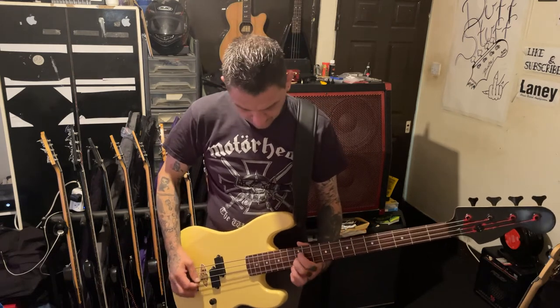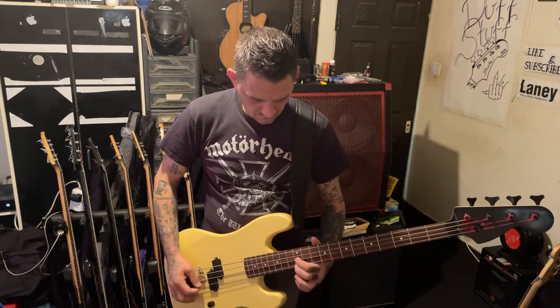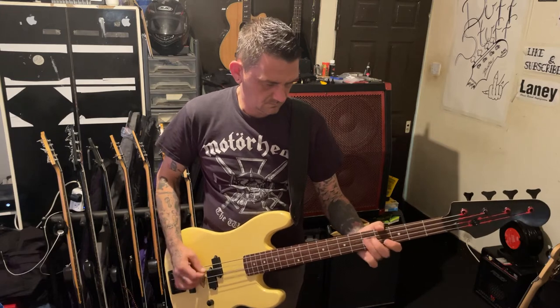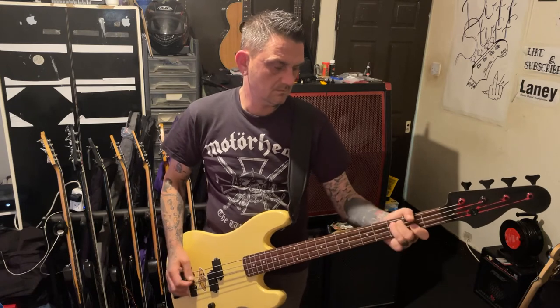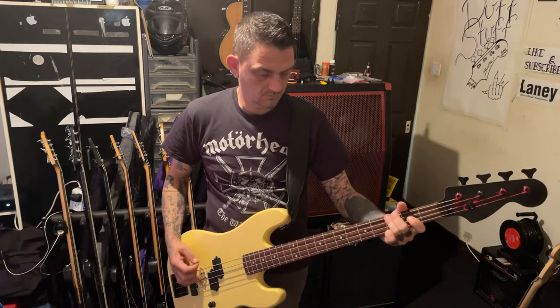[Bass demo] So it sounds nice, you know what I mean? It's always going to sound better once the original pickups are back in it because they have a really punchy tone.